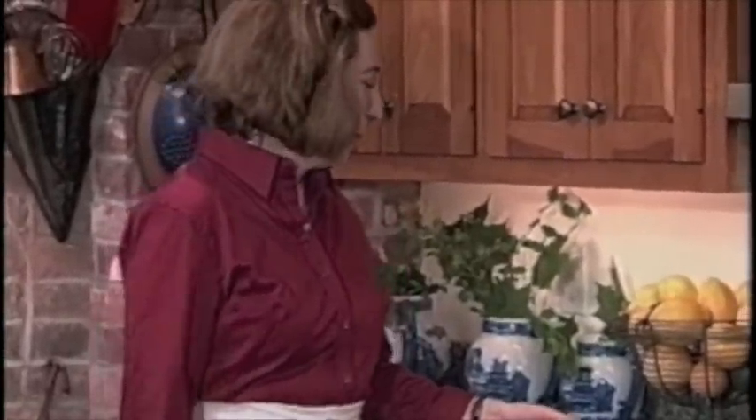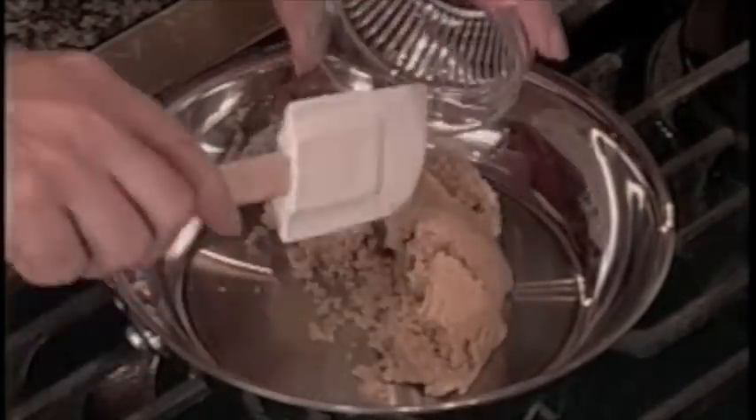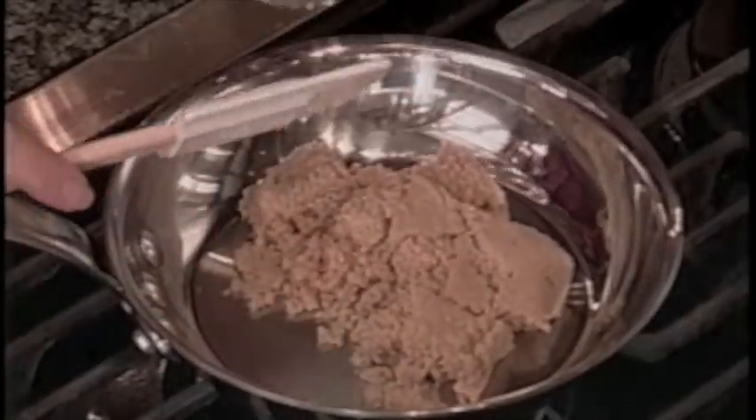We begin by caramelizing the topping. The beauty of these pans is that the caramel is not going to stick to them, and every last bit is going to end up on top of the fruit. This type of pan can be used for apple upside-down or any upside-down cake.